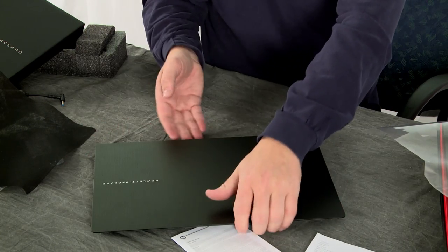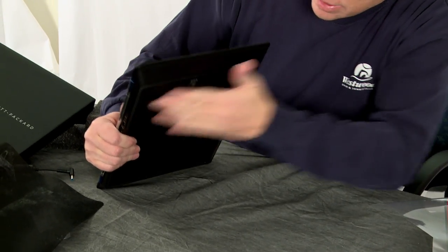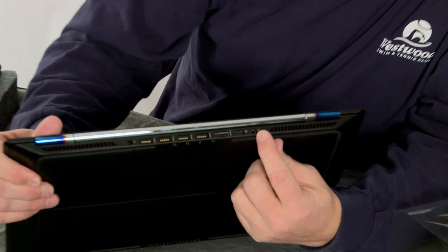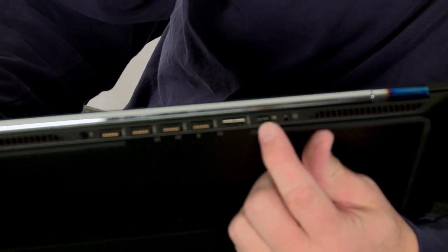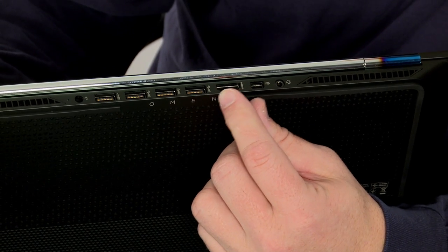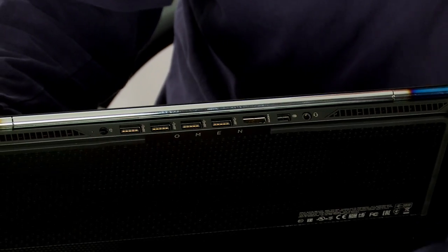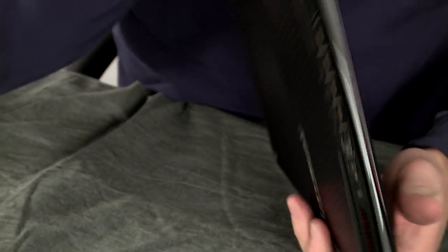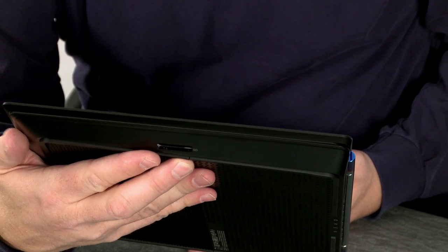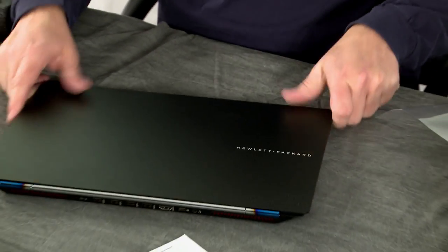We'll close it up and look at a couple other features. Everything's in the back — so what you have is a headset microphone, a double jack there. You have a mini DisplayPort, HDMI, SuperSpeed USB, and there's your power. And on the other side you have your SD slot. So that's basically everything — very, very clean. It just feels nice and solid.